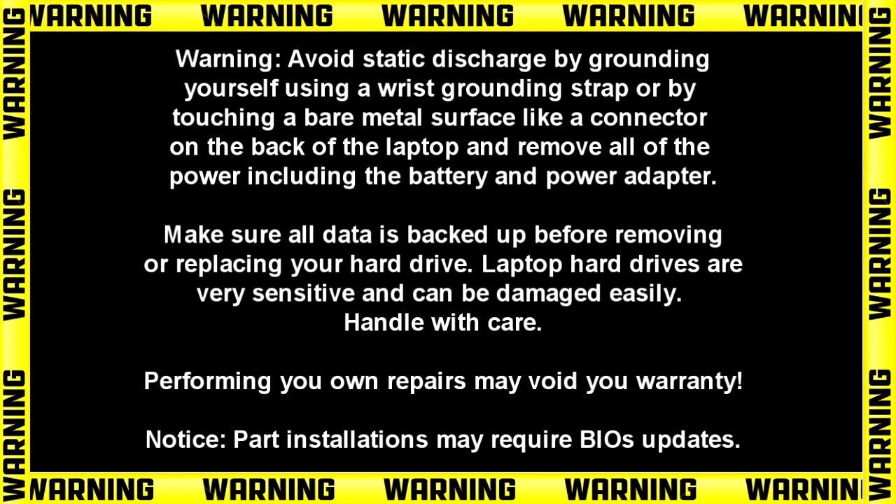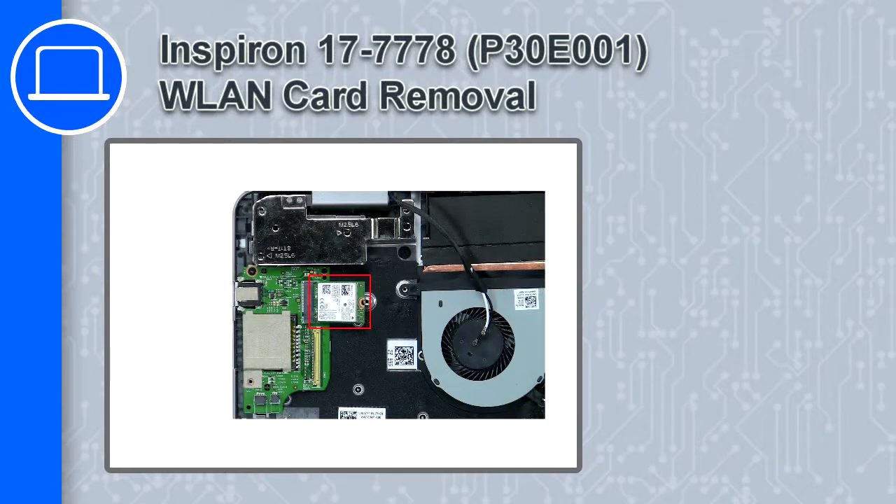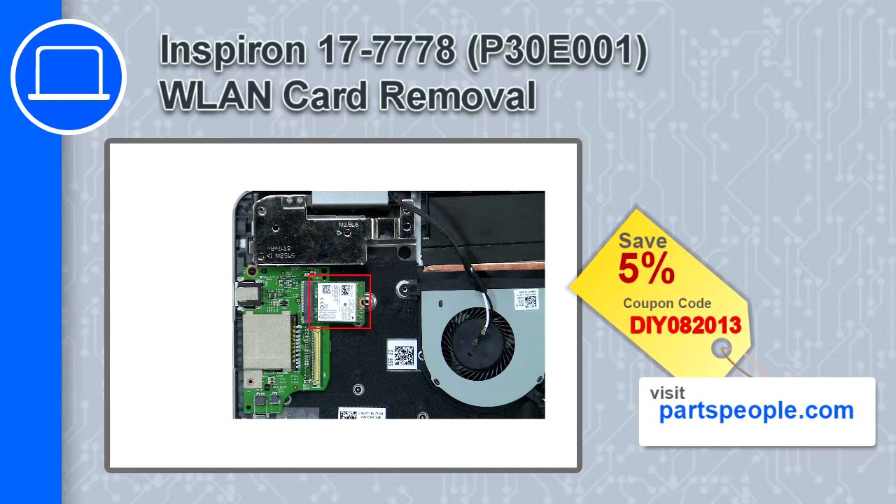Hey, how's it going? This is Ricardo, and in this video I'll show you how to remove the wireless card from a Dell Inspiron 17 version 7778. If you're looking for parts for this laptop, go to our website and use this coupon for a 5% off discount.